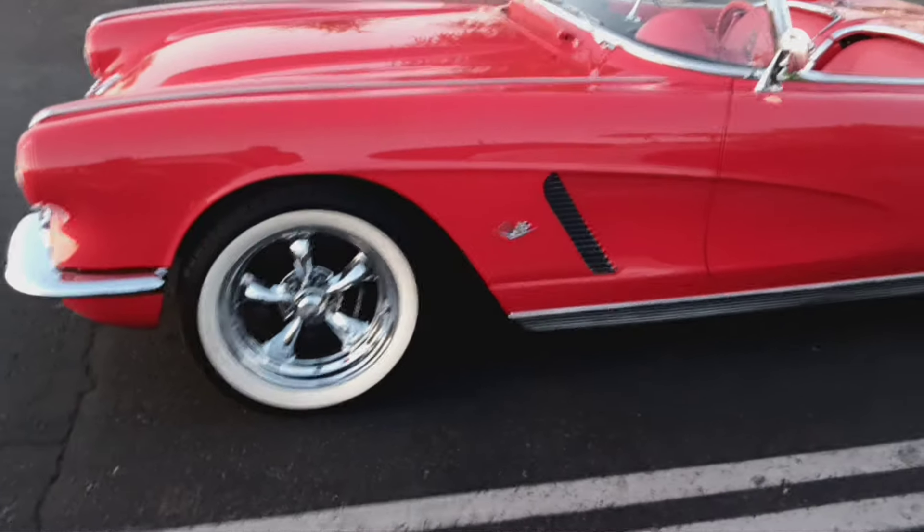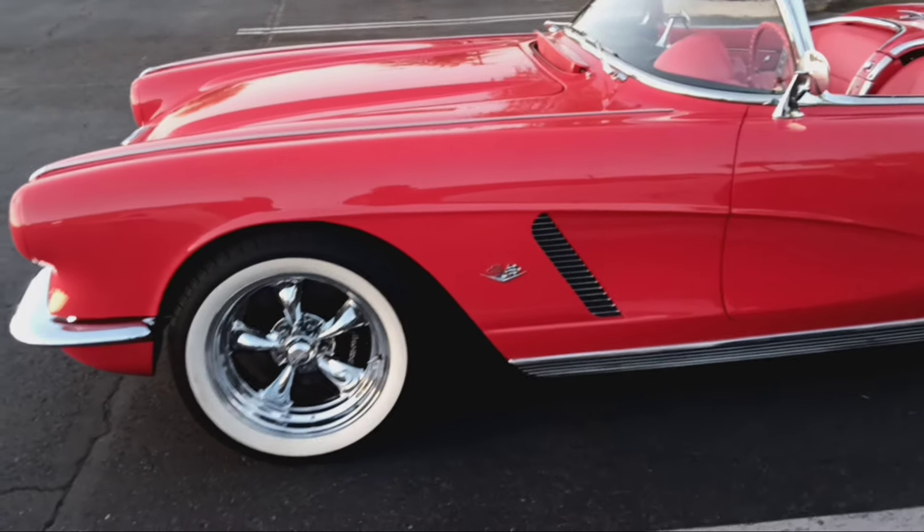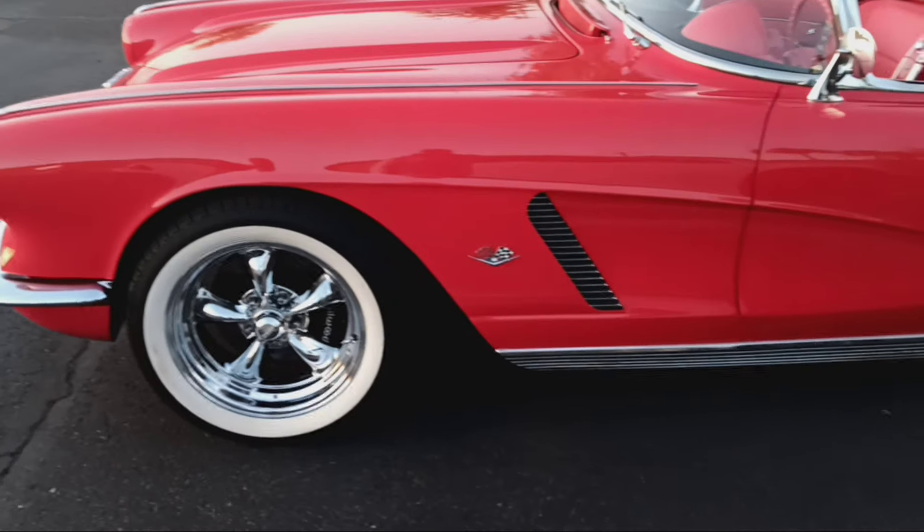It's a 1962 Corvette. 1962 Corvette? Restomod. That's it.